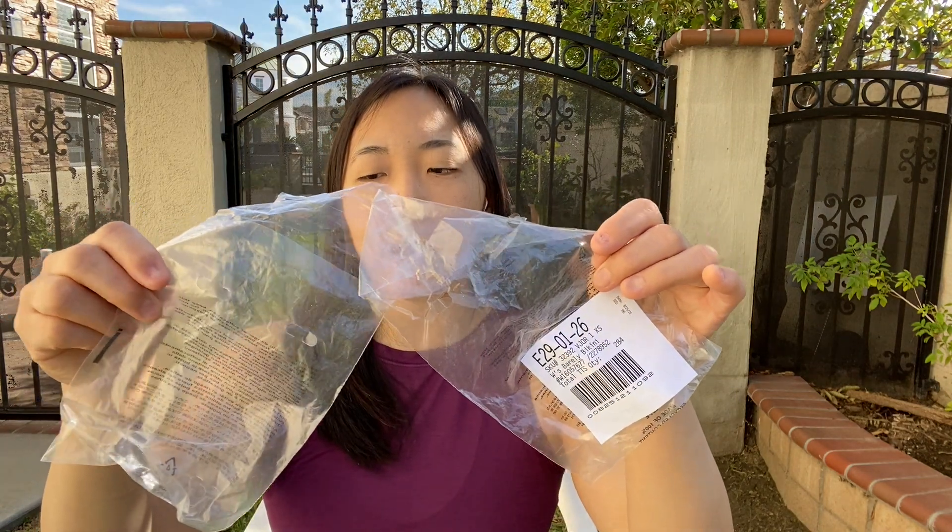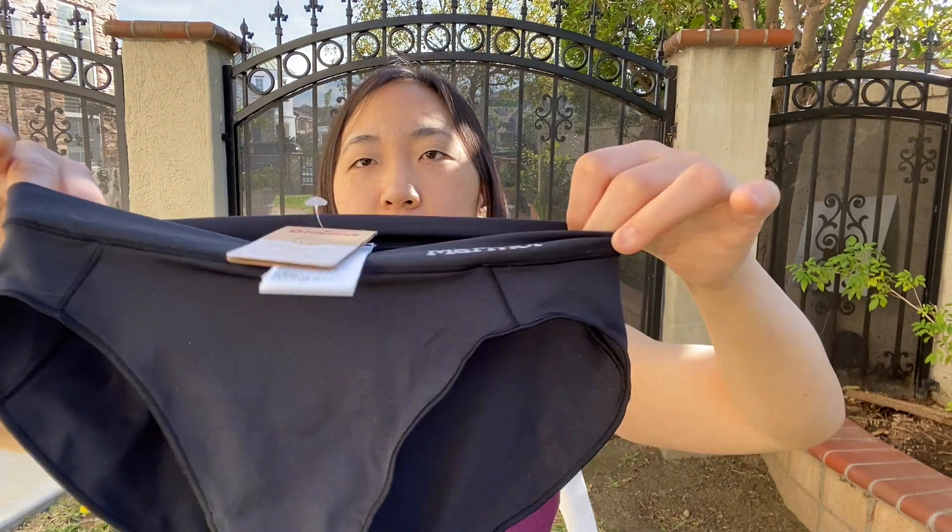The Patagonia underwear came in these plastic bags. Finally, the Marmot Performance Brief, which looks like this — it has a label on the front and it came in this box.